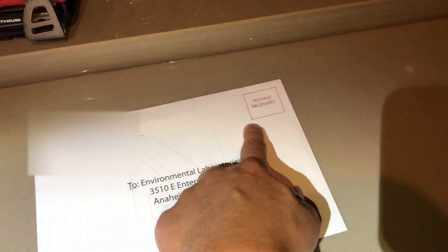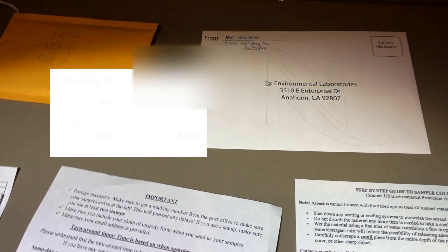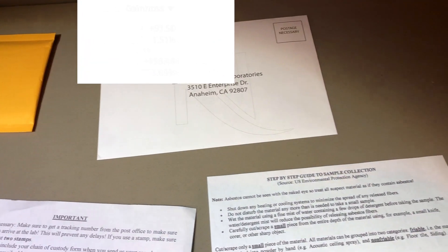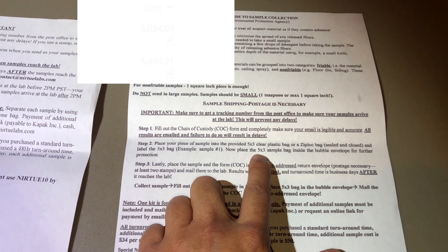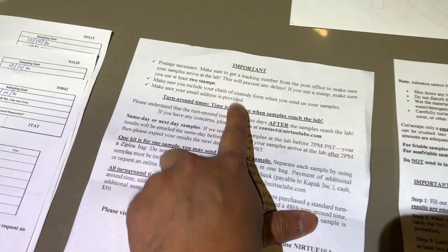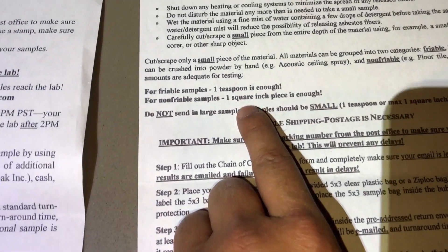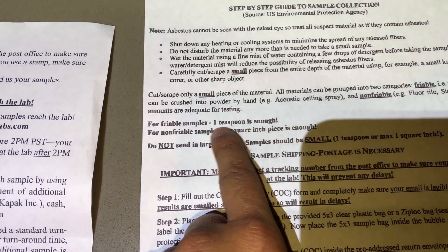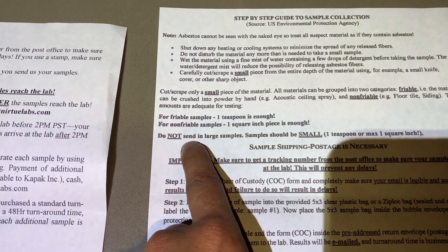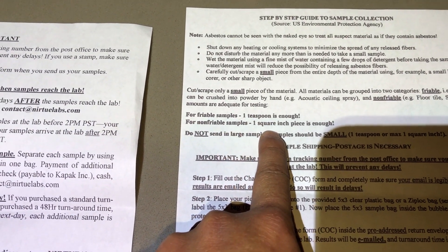I'm going to put the padded envelope and all the chain of custody forms inside the return envelope to send back. Note that you do have to add your own postage, and I'd recommend using UPS tracking, FedEx ground, or certified mail. Each kit also comes with step-by-step instructions and an important disclaimer.